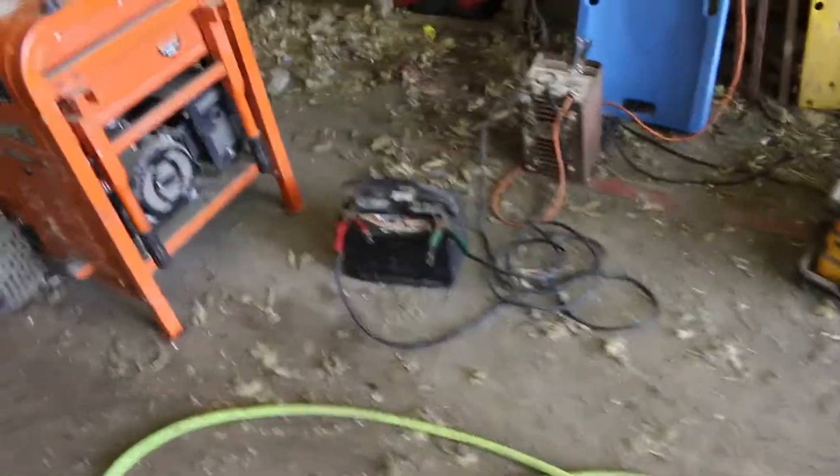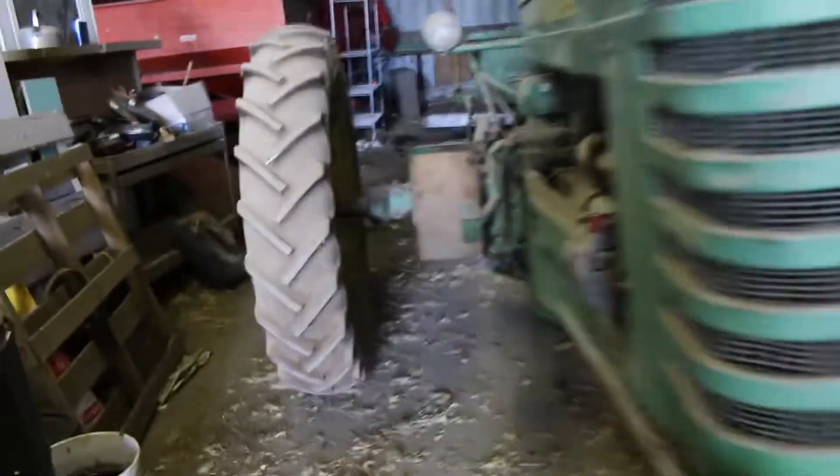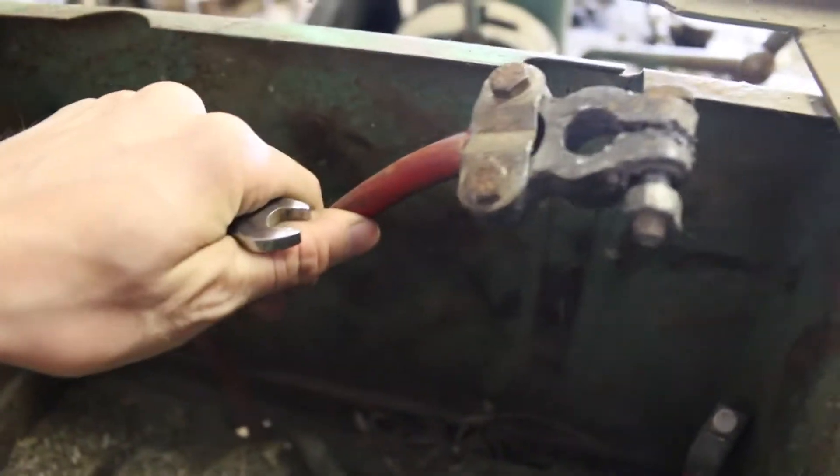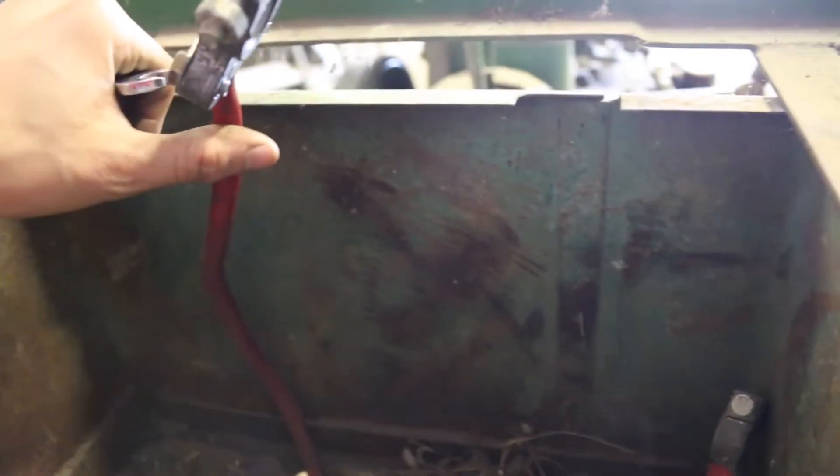All right, we're day two — actually four days later — working at this. Got the battery charger on charging it, and what I see is probably the big problem why it won't start. I just changed the end on it — I know it's a red end but it's the negative end, that's the positive there. We had to put a new positive end to the starter, but this negative wire inside the rubber is all corroded, so I cleaned it as best I could but I don't have another negative end, so it probably won't start or even roll over.